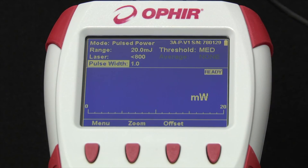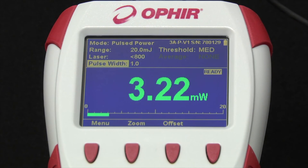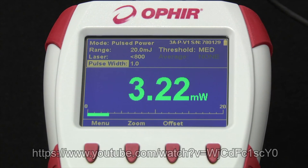Three: if you have the Ophir Starbrite meter, you can do what we just described automatically with any power sensor, using Starbrite's pulsed power function. That's demonstrated in one of the Starbrite video segments, which you can see using the link below.